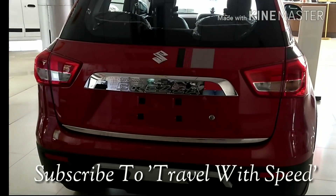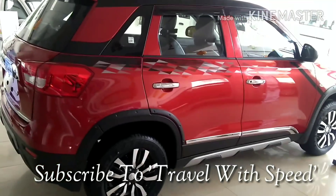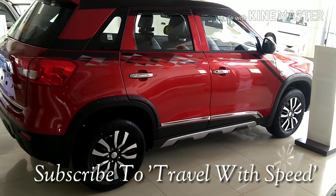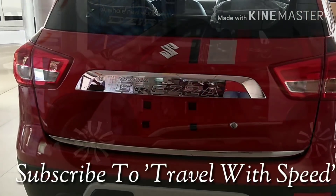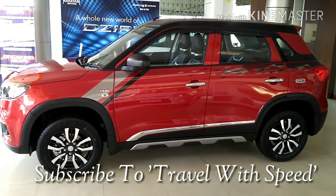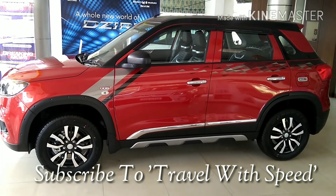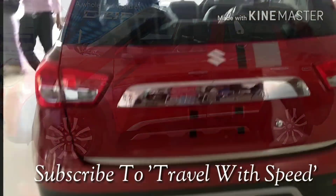It's the first Maruti car that is locally engineered in India. Since its launch, it has been the king in its segment. Customers used to wait for a couple of months to get this car. However, because of this huge demand, getting a customer-specific variant and color is very time-consuming. So some customers tried to purchase whichever color or variant was available to avoid the longer waiting period.